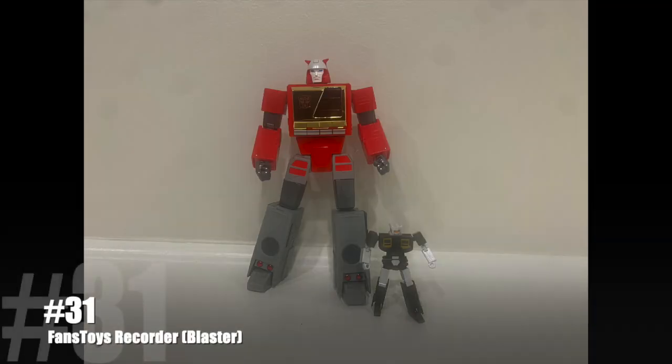I think it's interesting that you can create a figure that looks exactly the same as another figure already on the market at a cheaper price, do something interesting with it, and still make it a little bit better — or a lot better, in my opinion — just by making some minor tweaks. And that's what Fans Toys did at number 31.